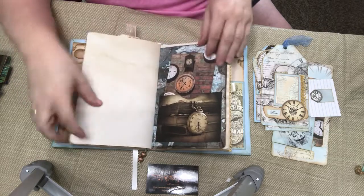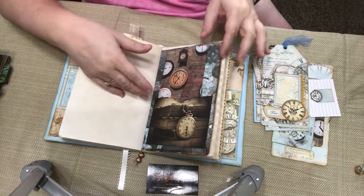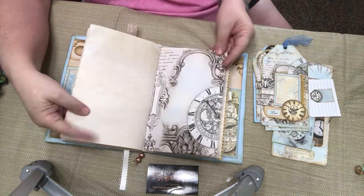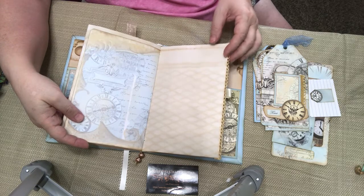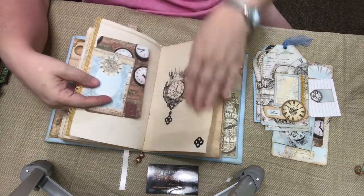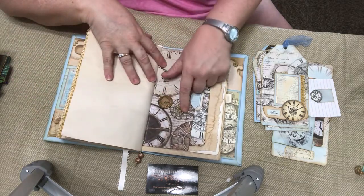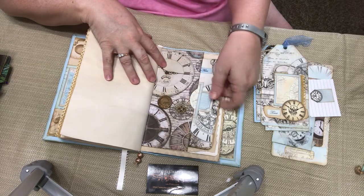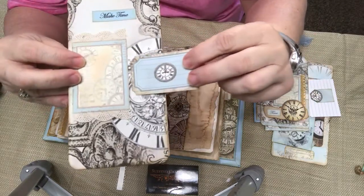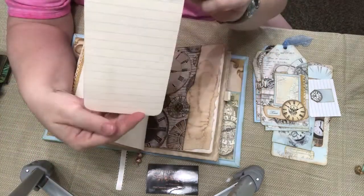More coffee-dyed paper for writing. Some more journaling cards with a pocket. More writing paper. Some of that lace again with a little tuck spot that holds this card. Some stamped paper. And then here is again some more of those little button cogwheels. And then we have this pocket that holds this card, and this card does have a little pocket as well. And then I'm not sure if you can see the lace here — the crocheted lace that's at the top and the bottom of that pocket. And I just lined paper.